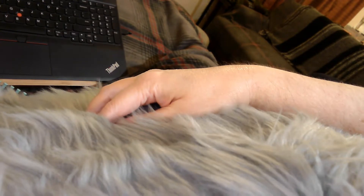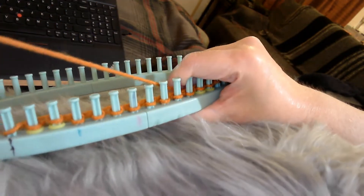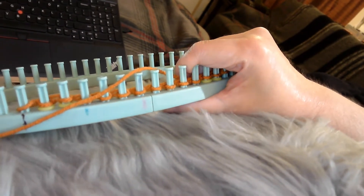By the way, that scarf is a darker, brighter orange than my camera is picking up. I don't know why it's coming out that way, but we know sometimes cameras don't work well with oranges and reds.